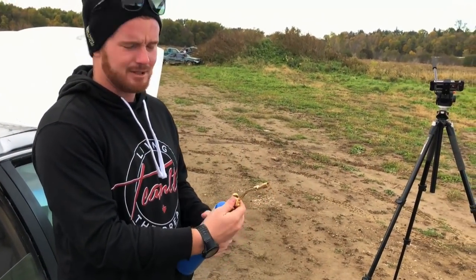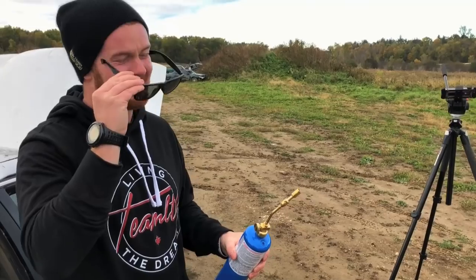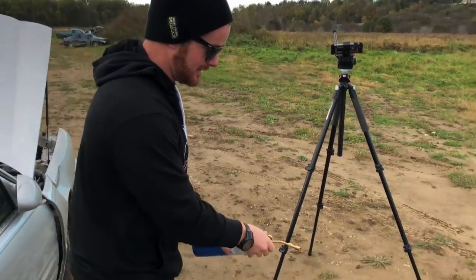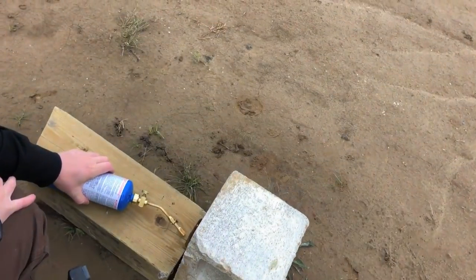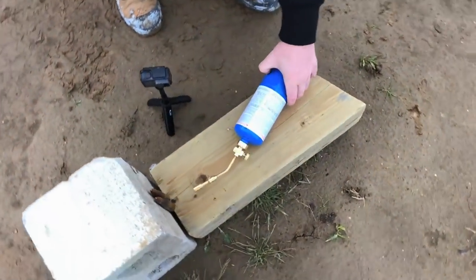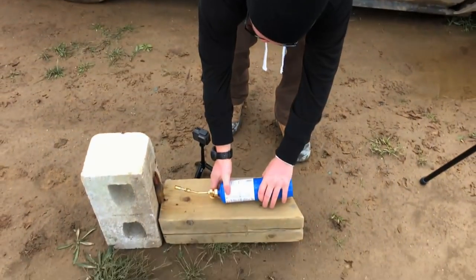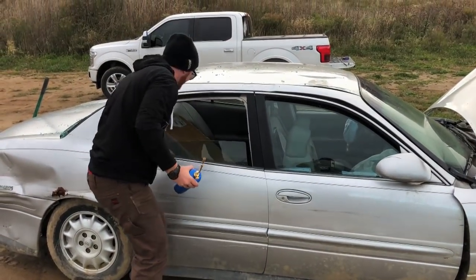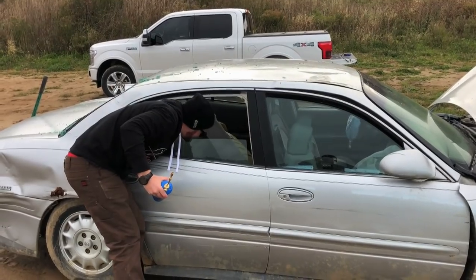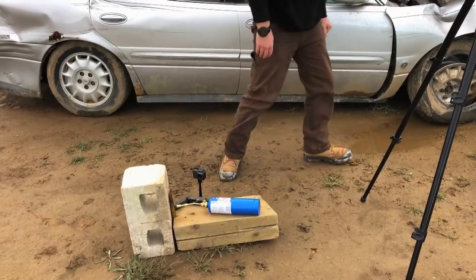We had a bit of an issue — the regulator froze up, so we sat in the truck and warmed it up. It seems to be going now, it's a very small flame. I need something to put it against so it doesn't roll away. All right, let's go.